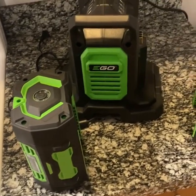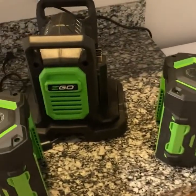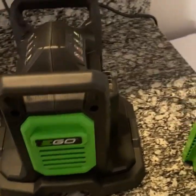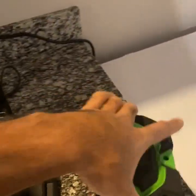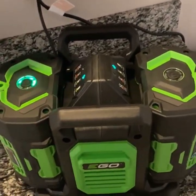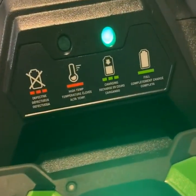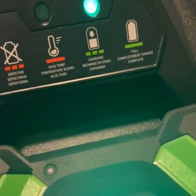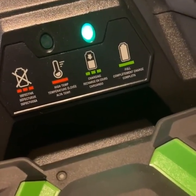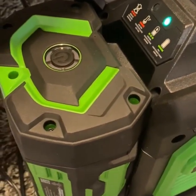This is the EGO two-stage snowblower with the 7.5 amp-hour battery packs and the quick rapid charger. Check the charge level by pressing the top button. The indicator shows: flashing red means defective, constant red means high temperature, flashing green means charging, and solid green means full. Both of these batteries are full, so we're going to put them to the test.